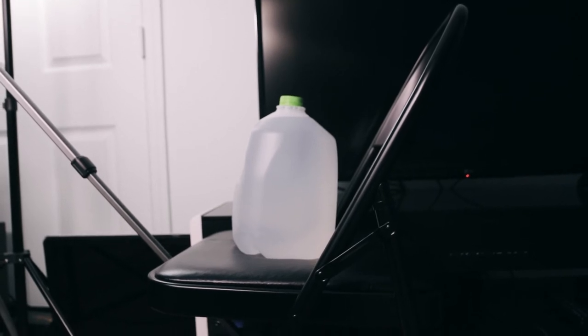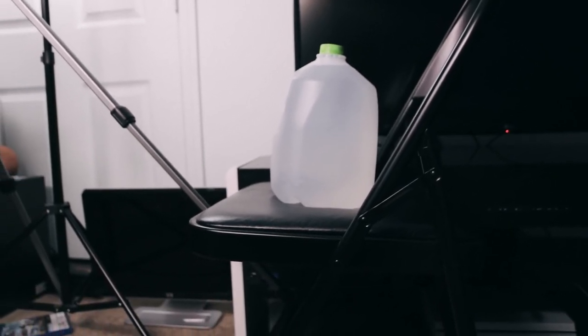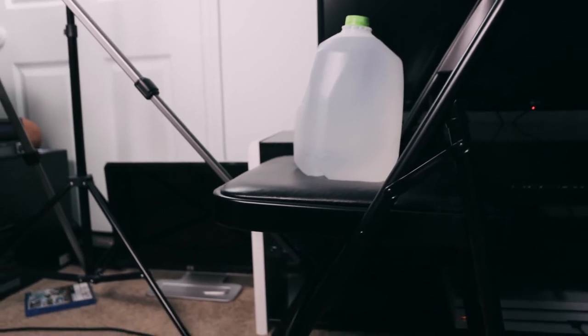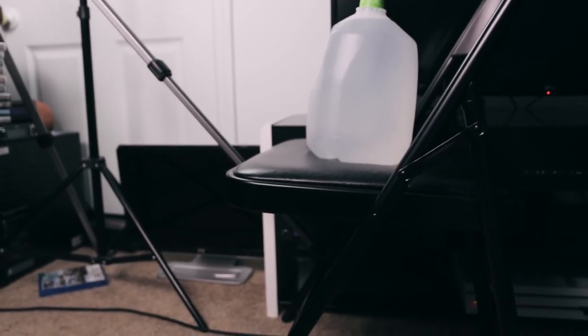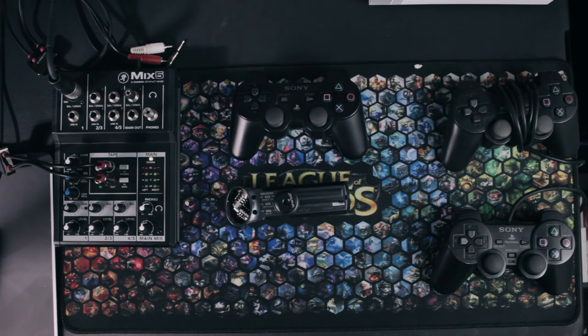If you need to lean extra far forward or your table is very short, you'll need a counterweight for the third leg. Make sure your tripod's legs are sturdy enough to handle the weight. For this demonstration, I just used a chair and a gallon of water. Use this easy and simple technique for your videos in the future.